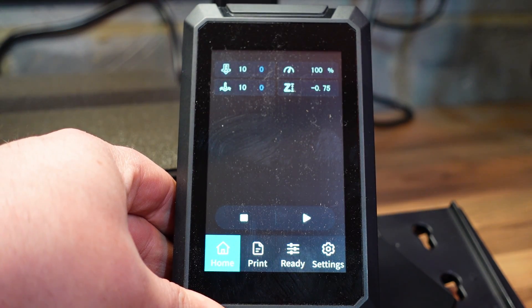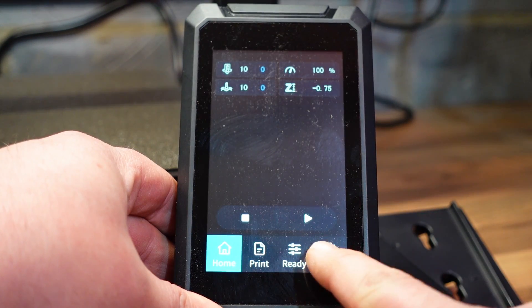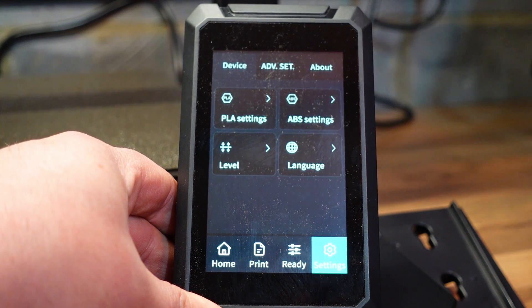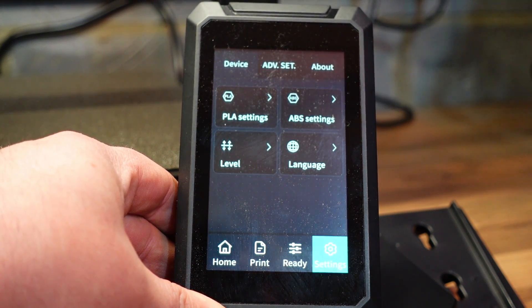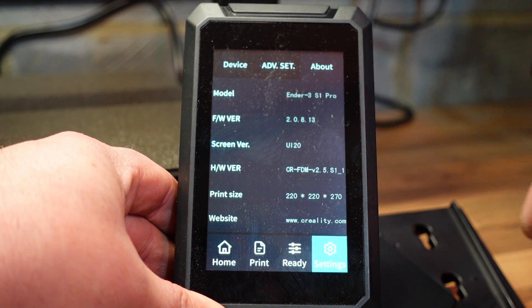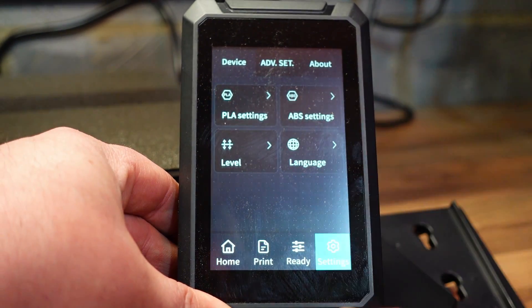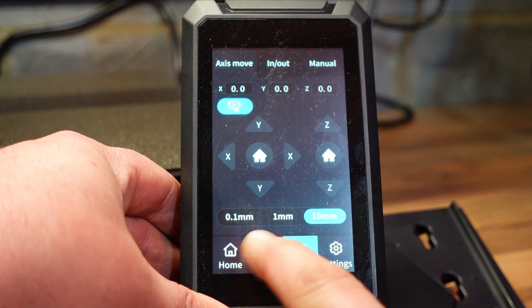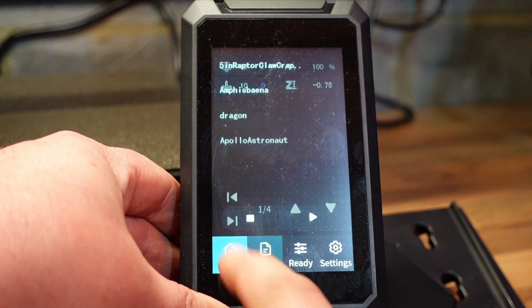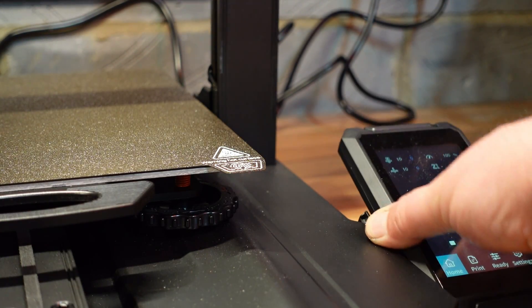I've just fired the printer up to show you the touch screen. It's very simple and very easy to use — you've got all your settings. If you've seen the CR10 Smart Pro layout, this is near enough exactly the same. You've got your other settings up along the top, and then also your settings on the main screen. You have your print and your home screen, so it's a very nice, bright and clear touch screen that's easy to see.